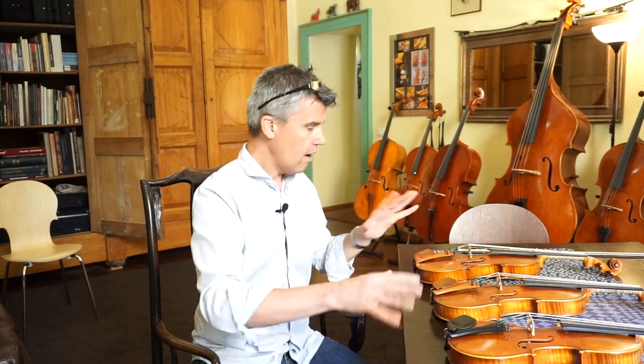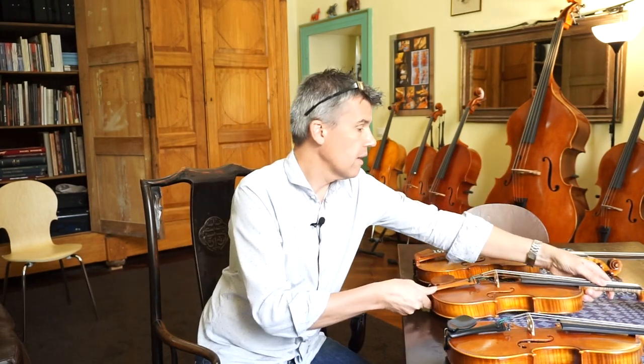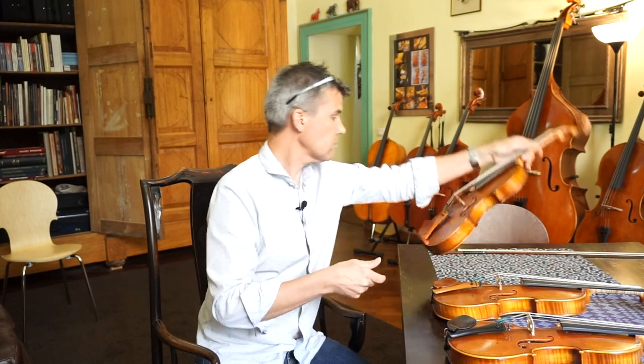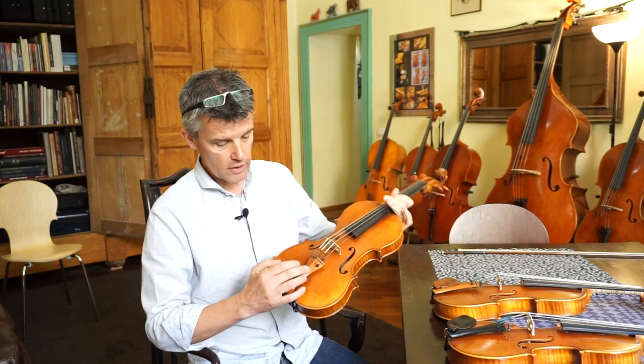So now, just to make it easy, we have the Wittner fine-tuner on all instruments — no carbon, no titanium and all that. I just picked out the instruments which are easy to compare. This is a Stradivari, this is also a Stradivari,